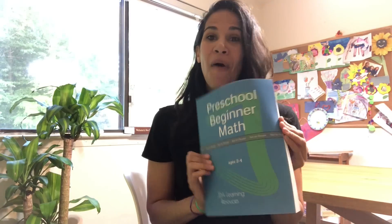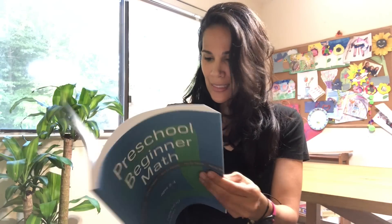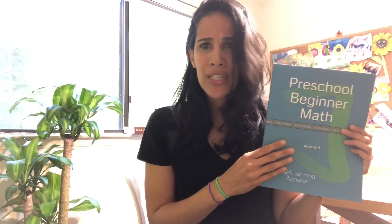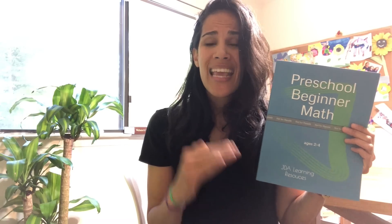So I went ahead and I created my own workbook. It's about 120 pages and it has standards in mind. It has particular goals that it reaches so that it prepares a child for kindergarten math. Once a child is done with this workbook, they will be ready for kindergarten math. I had my preschooler do this throughout the year and she absolutely loved it.